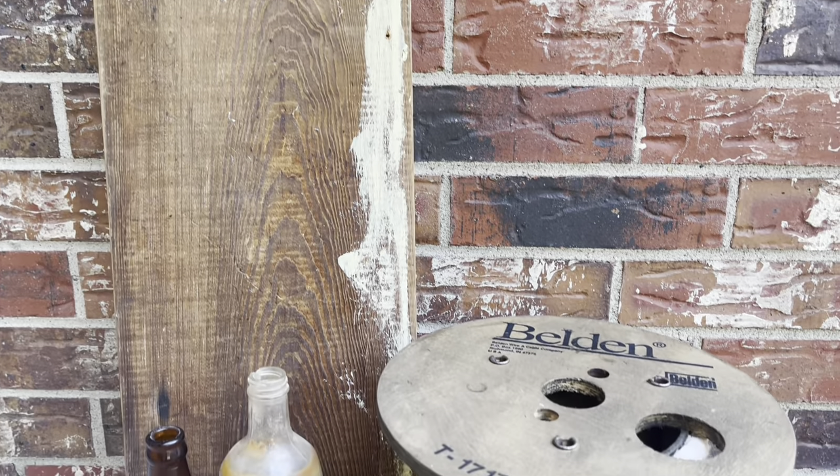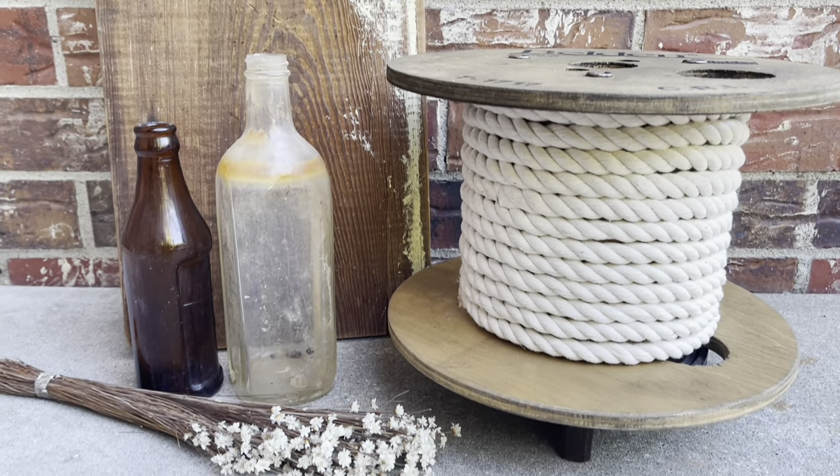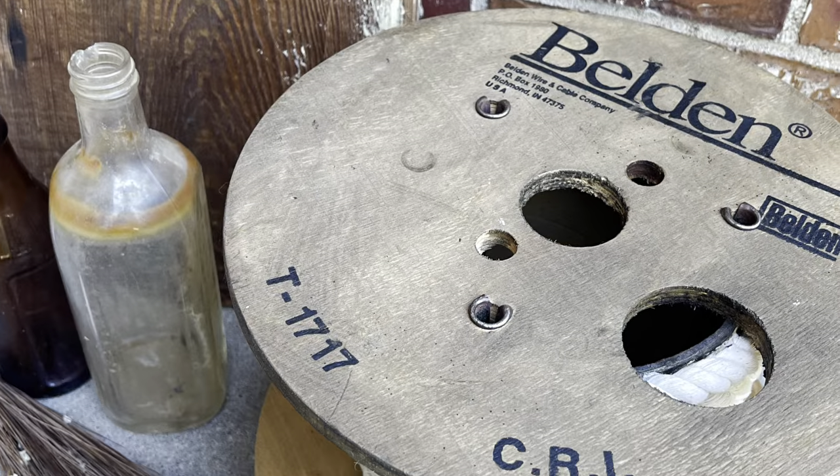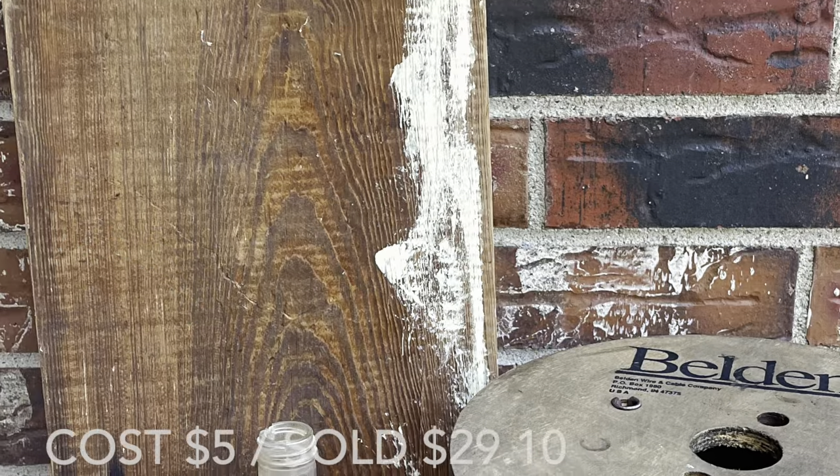This spool sold quickly as well. My cost on this project was approximately $5, and this spool sold for $18.95 plus shipping.